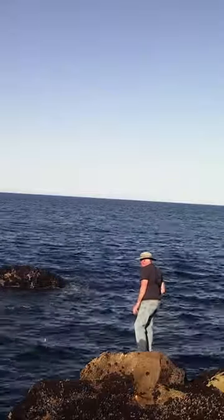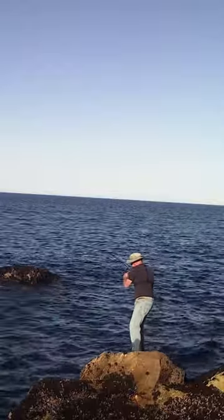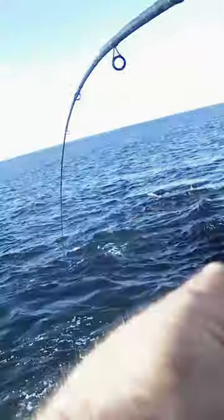I noticed a nice little cabezon hole — you can kind of see it right there. I started getting bites in there right away, but you have to put that bait right in front of the cabezon.